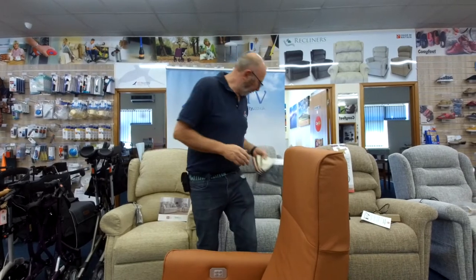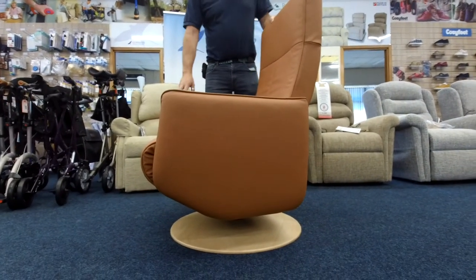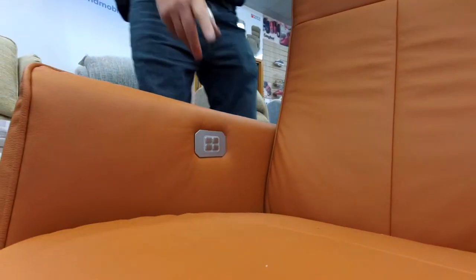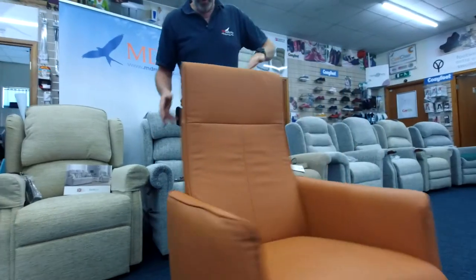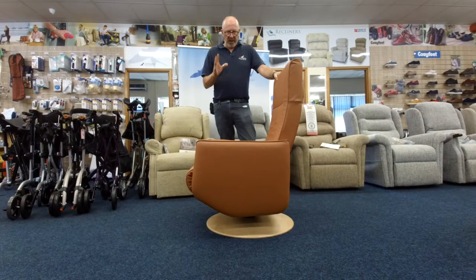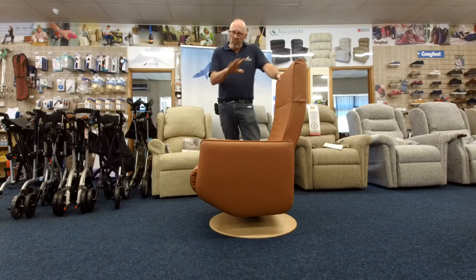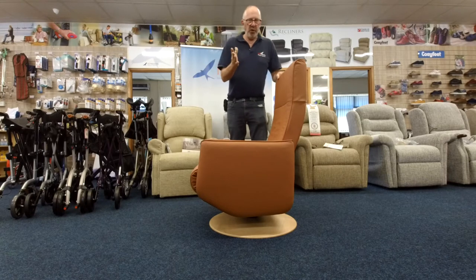Now, coming back to this chair — it's the Fitzroy, it's a swivel chair. With it being electric and a swivel chair, that creates a problem: where do you put the cable when it goes around 360 degrees? So what we've done is put a lithium battery inside it. For an average user, most of the time you can get away with charging it overnight once a week, because lithium batteries are excellent — they don't have a memory and they don't suddenly stop.